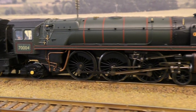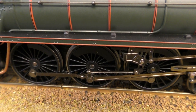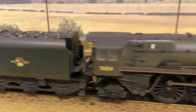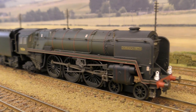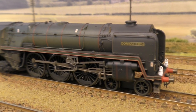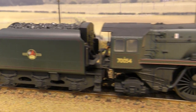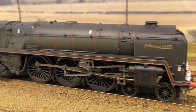It all looks very smart with the Golden Arrow regalia on the front — very decorative and a very good looking locomotive, with the fine detail and fine shape of the coupling rod. Moving along, we've got Dornoch Firth, the last of the class to be built. This came in a set with three Mk I coaches, all weathered — I think it was called the Thames Clyde Express. This is the most fantastic factory weathering I have ever seen on a model 00 gauge locomotive.